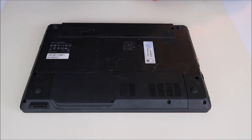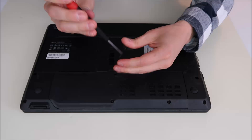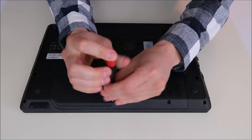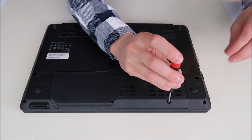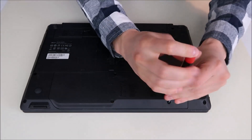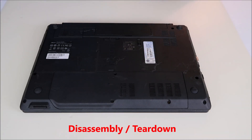If you do have an easy access panel, then you're in luck — it's a little easier, a little faster. If you're uncomfortable about going into your computer and you have to take the entire bottom case off, you may want to look up your exact model and find a disassembly or teardown video on your exact model Travelmate.